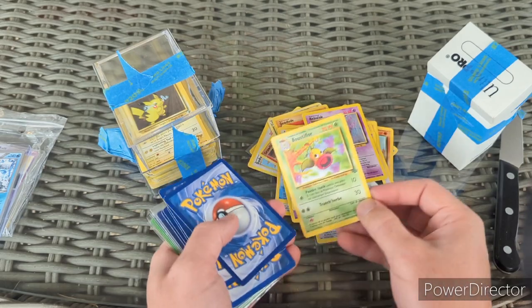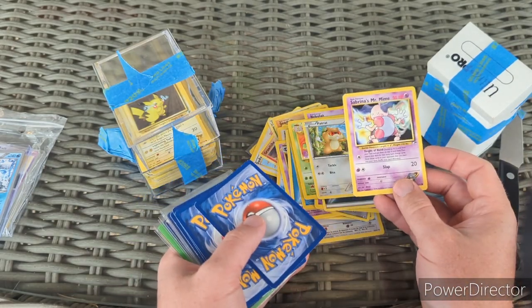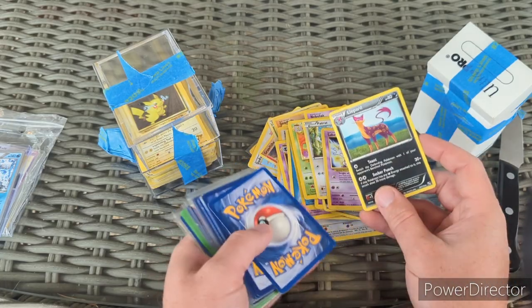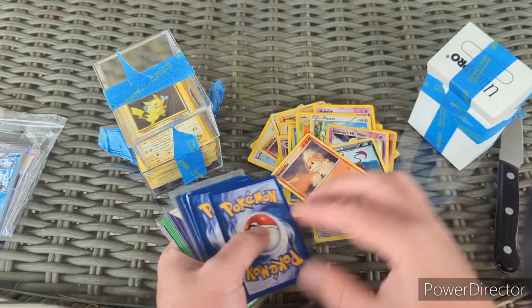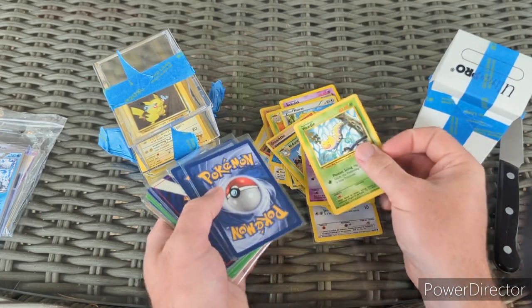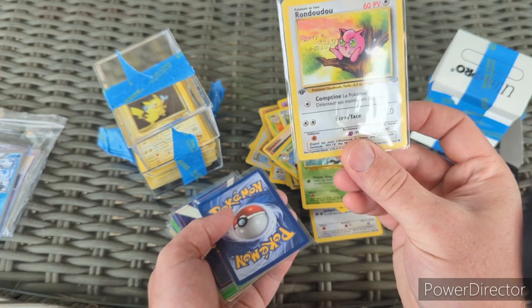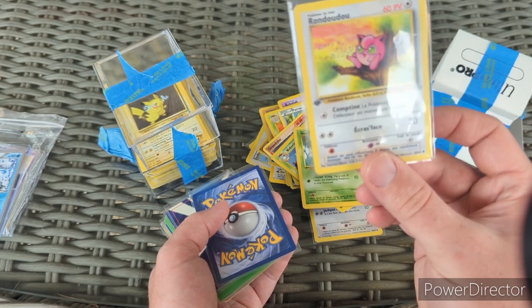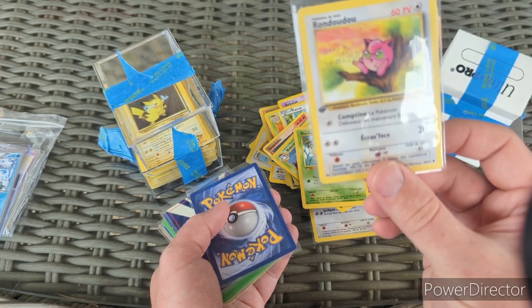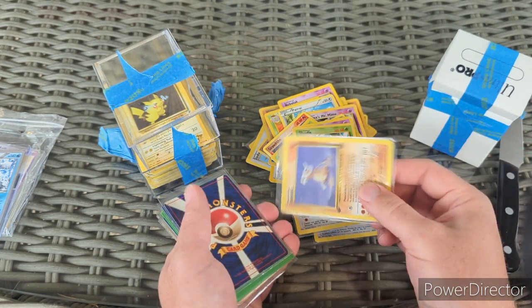Gastly in another language. Vileplume, Bellsprout in another language, Sabrina's Mr. Mime. That guy — Rondoudou! That's how you say Jigglypuff in French, I'm assuming. Rondoudou — Jigglypuff, Rondoudou!